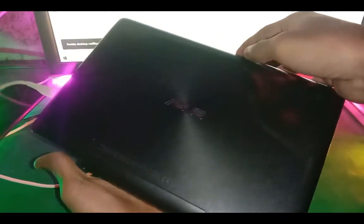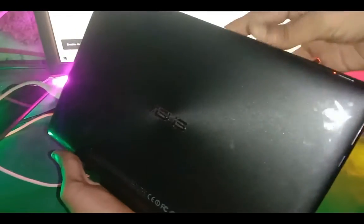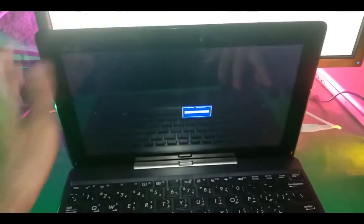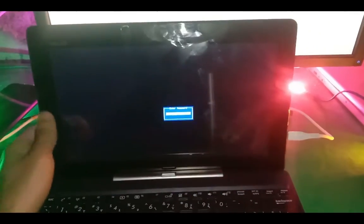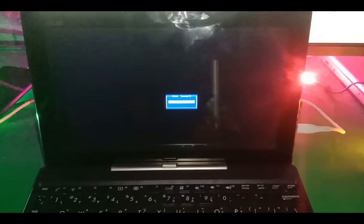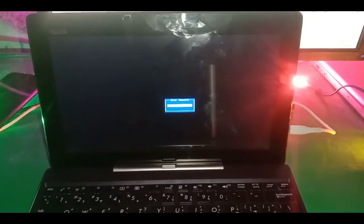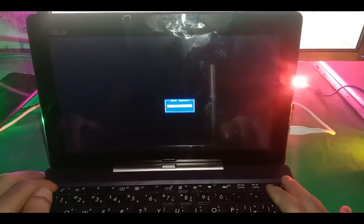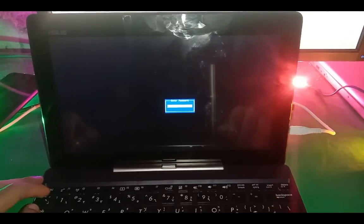Hello guys and welcome to Fixtastic Solutions. Today we have the ASUS Transformer Book — it's locked on the BIOS. You can see it's asking for a password to enter the BIOS, so today I will show you how you can bypass the BIOS password on this laptop.